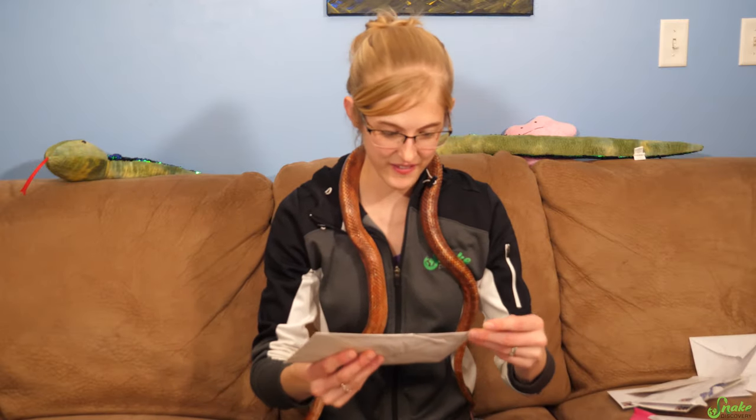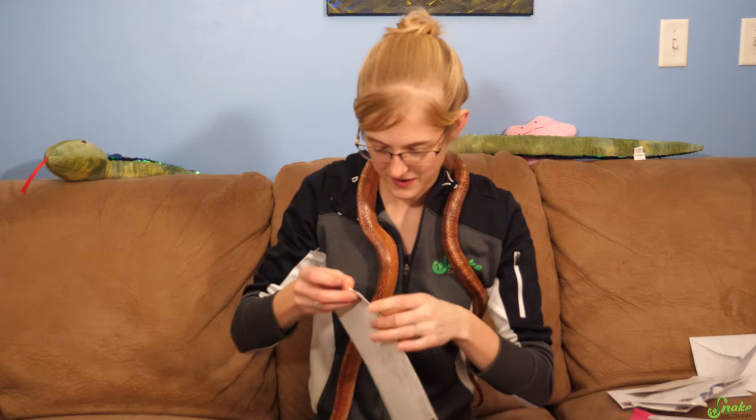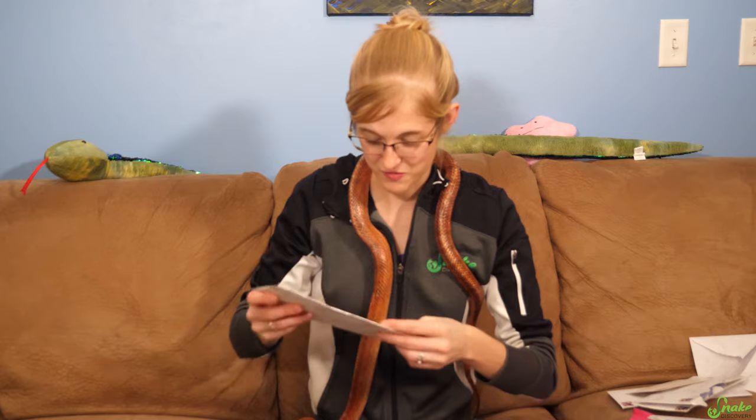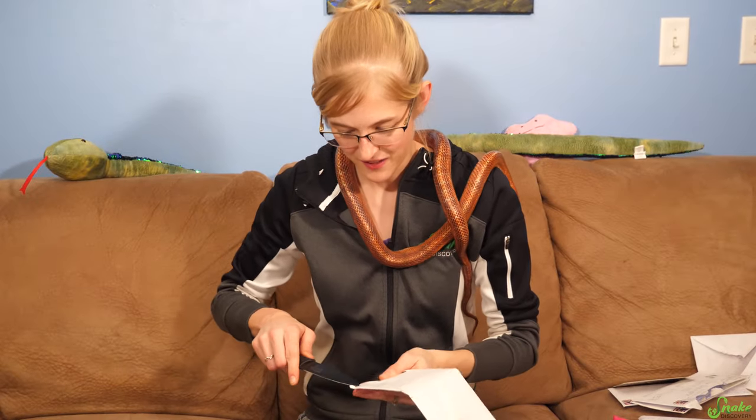Next for today I have a letter from — looks like Indiana. It's super sealed with tape. I might need the knife for this. Yep, this is very sealed. I need the Snake Discovery knife. Now I should be able to open this envelope.